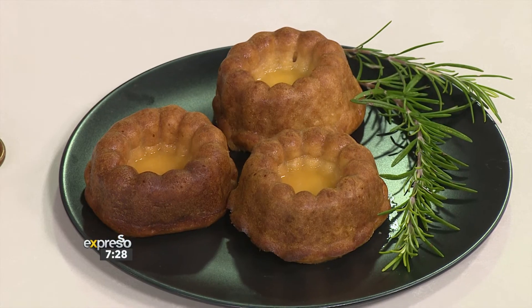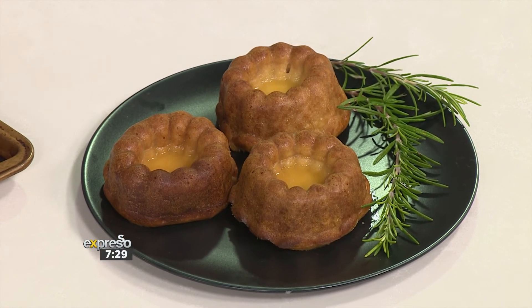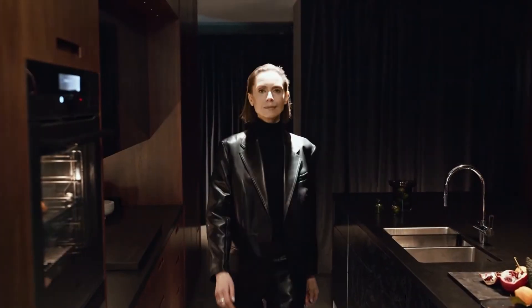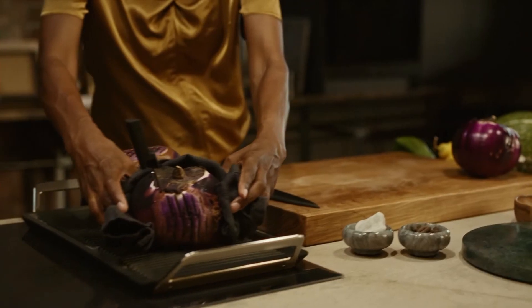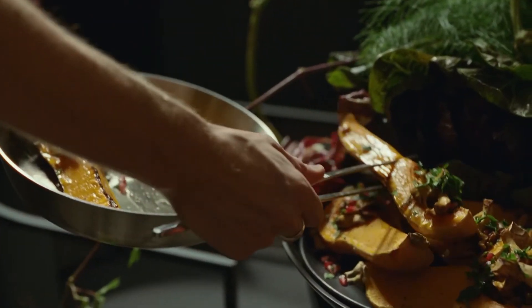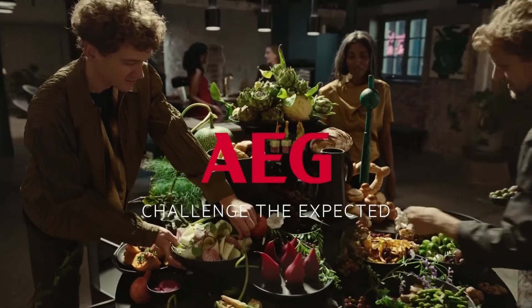The T's and C's as well as this recipe are available on our website at ExpressoShow.com. With precision, raise your standards and make it matter. AEG — challenge the expected.